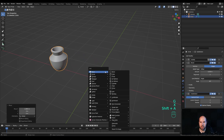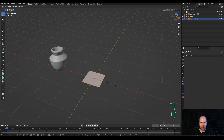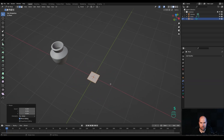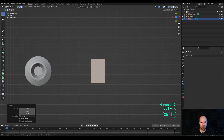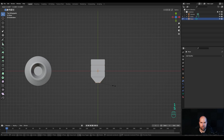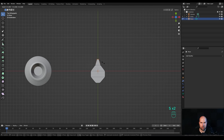Tab into edit mode, press S and scale it down, then S then Y to scale on the Y axis. Look from the top, press Ctrl R and increase with the mouse wheel to create three cuts, then right-click to release. Now press 1 for vertex select, select these two at the bottom, press S to scale them down — do the same here as well, and scale this towards the front.